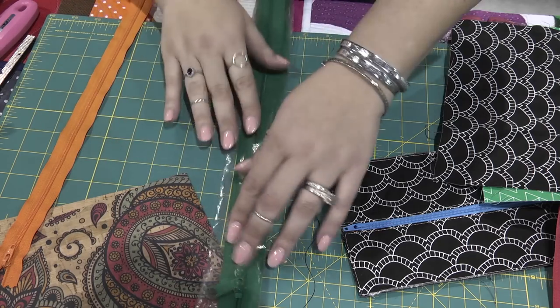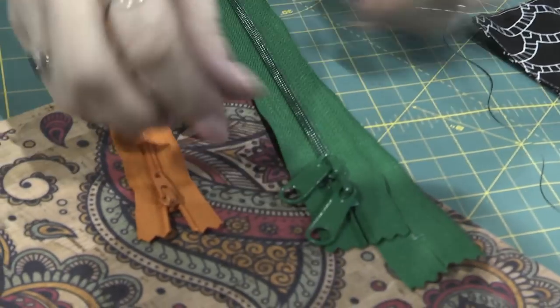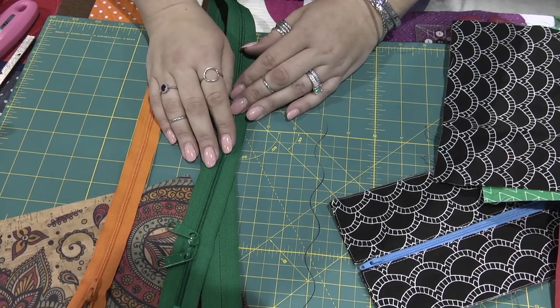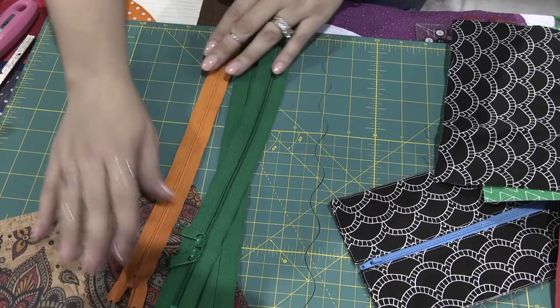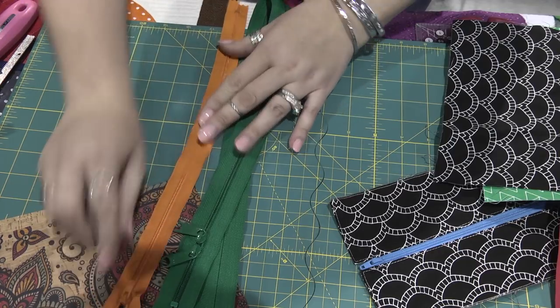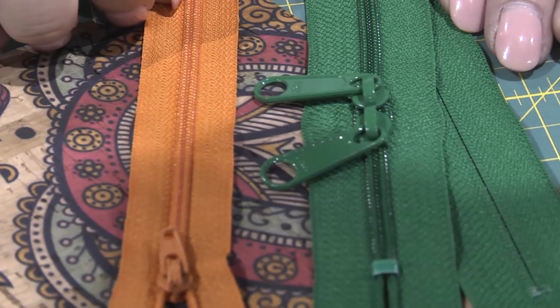I like to use zippers like this one from ByAnnie. This is a double zip — I love these for purses because they open from both ends, so they're great for overnight bags or large purses, and the teeth are definitely small enough to sew over. This right here is just your standard plastic zipper with a single pull. It opens really nicely and you can definitely cut and sew over it. These are great zippers to use for your purses and wallets.